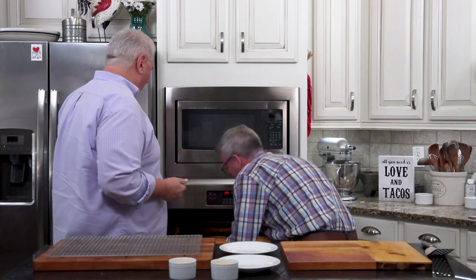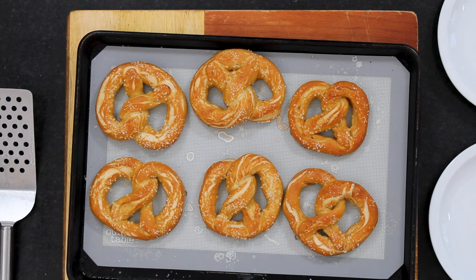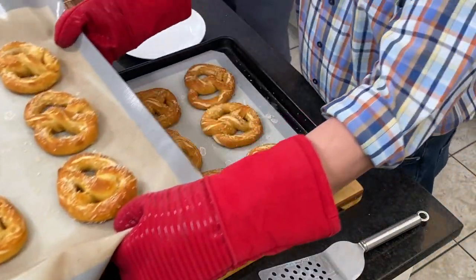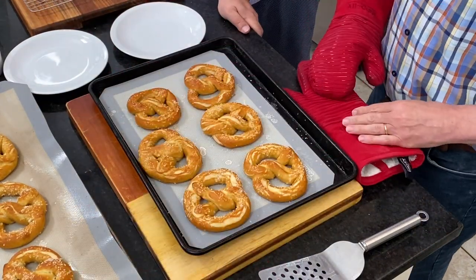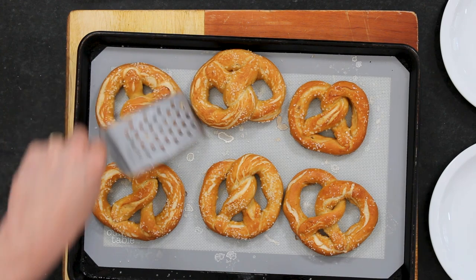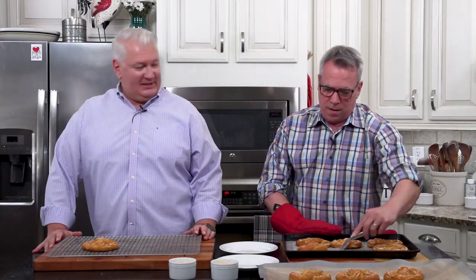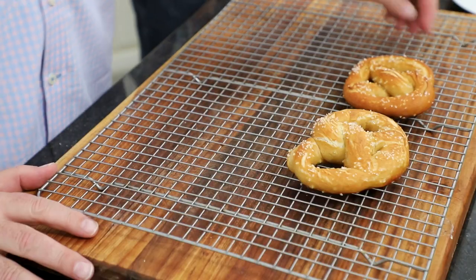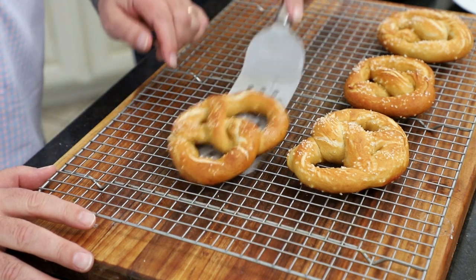Oh, look at those! Can you believe? Those are gorgeous. Isn't that amazing? You've got 12 beautiful pretzels, and you saw for your very own eyes that they're really not difficult to make. I love how they kind of split a little bit — they just have that super authentic look and taste. And good thing for that silicone because those don't stick. It really is a game changer.